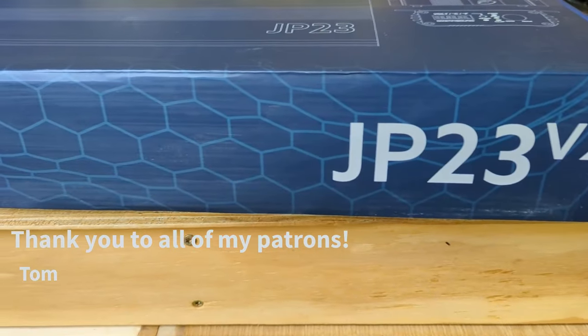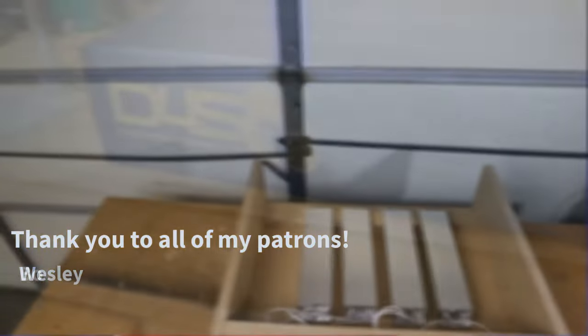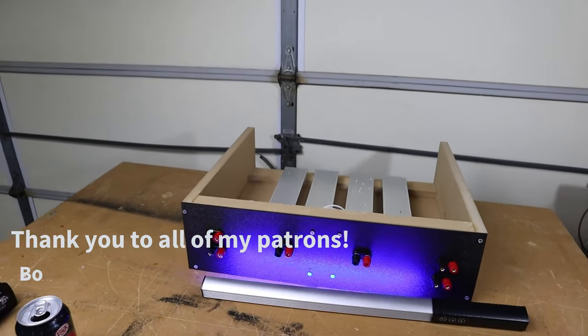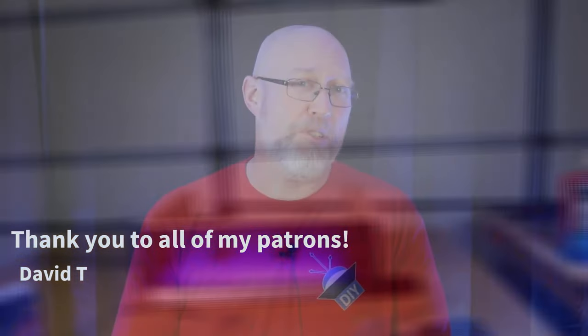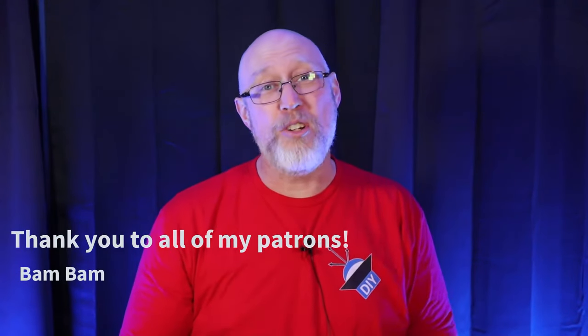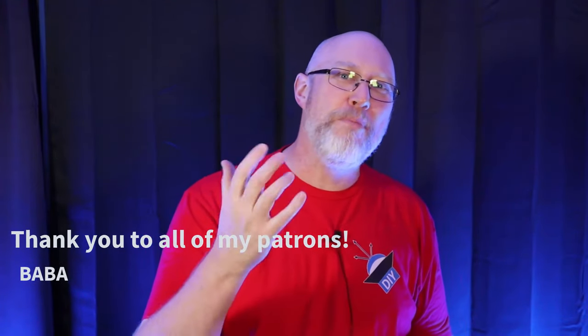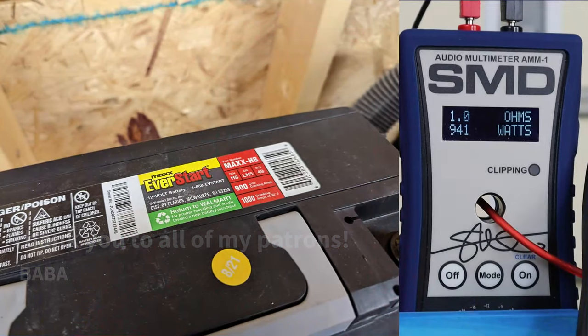I would love to test this amp's big brother, the JP23, but it's more than my test bench can handle. I've got four 500-watt resistors, so this test setup is only good for up to 2,000 watts. If you'd like to see me upgrade my test gear you can help out by joining these guys on Patreon — a special thanks to my patrons Beau, David T, Bam Bam, Dylan, and Baba.